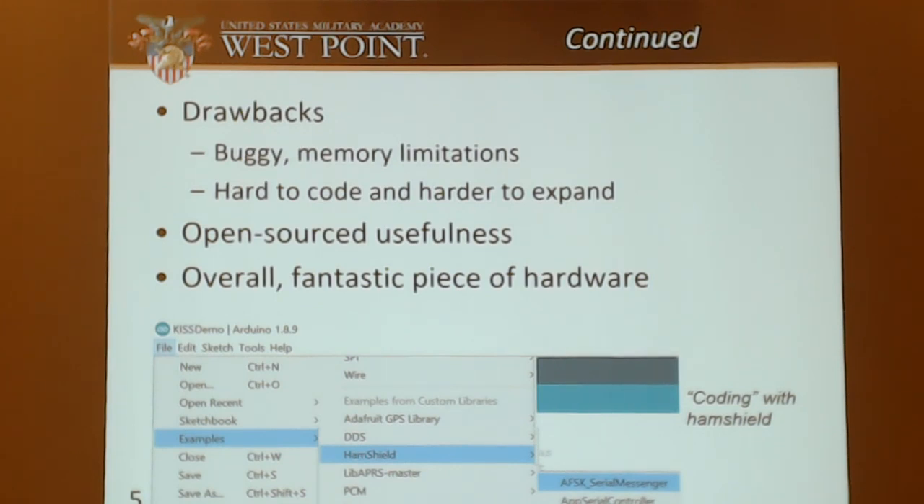What are the drawbacks to this board? It's very buggy and there are a lot of memory limitations. When you're using an Arduino Mini, you've got about 1.2 kilobytes of storage, and we run into memory problems all the time. We get to about 70% storage and then we get a ton of issues. It's hard to code and hard to expand. The easiest way I found to code with the Arduino: go down to the examples, pick the HamShield example, and just pick the example. Don't try to make your own stuff or it won't work. But it's really useful being open source, because you can just email the developer and ask them to fix something. Overall, I think it's a fantastic piece of hardware.